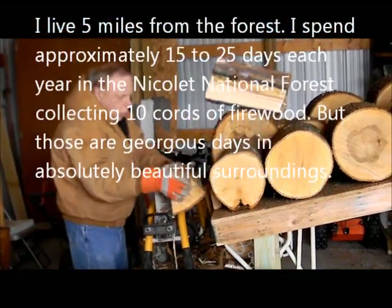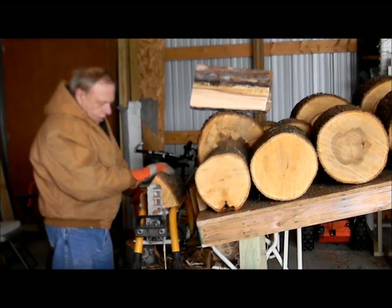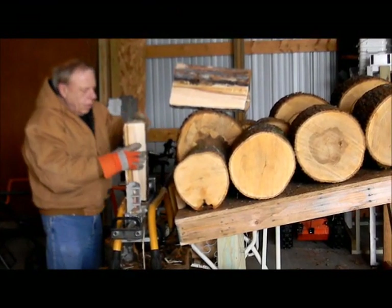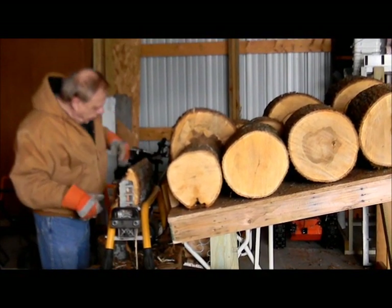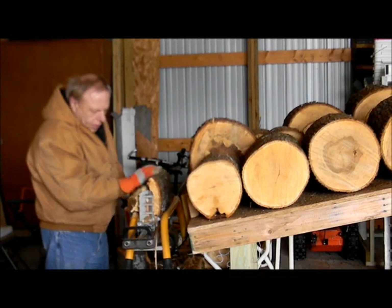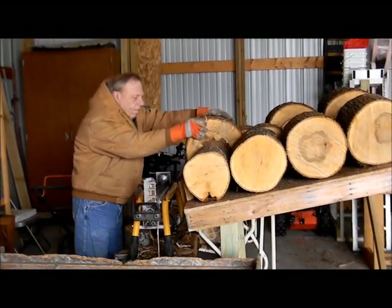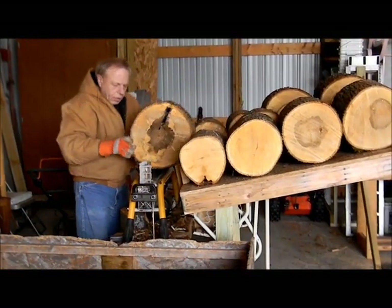We're still working on that first piece of wood, and there are a lot of splits because that first piece of wood is about 16 inches. This trailer will hold one face cord of wood. Here's another big one, and because it's up on the table, all you have to do is roll it onto the splitter.